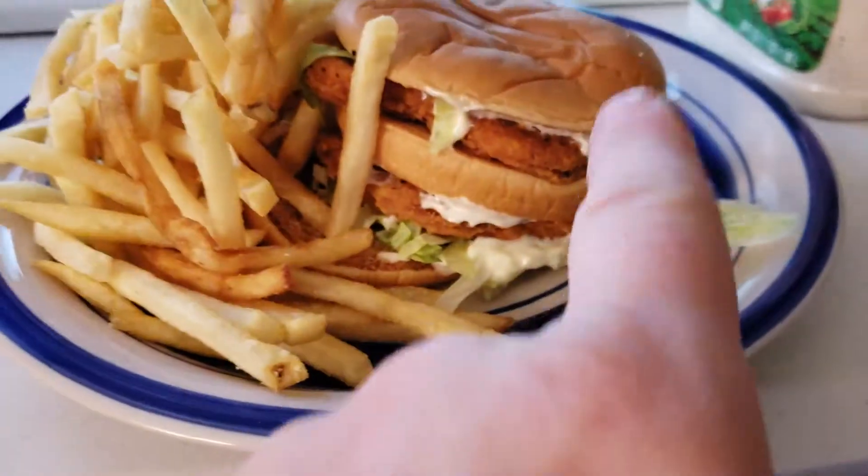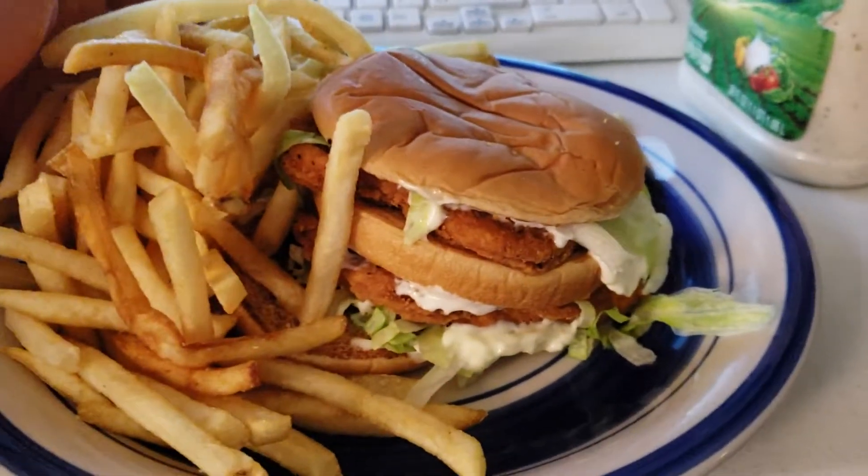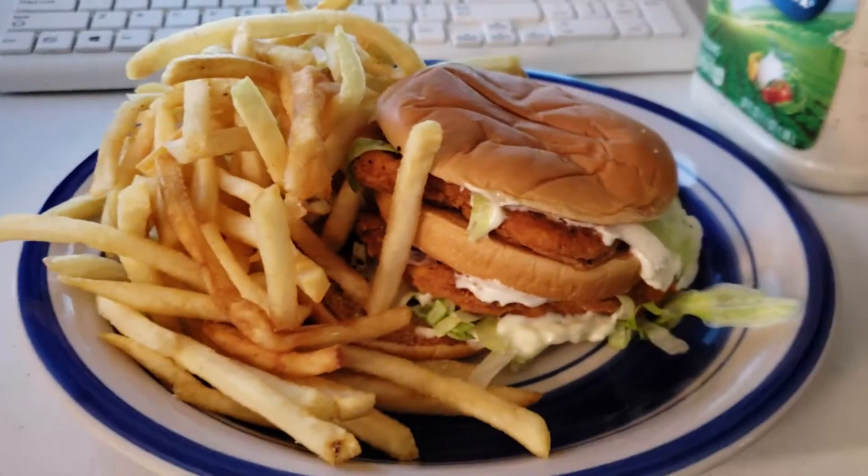There it is. Don't do that though. That was a mistake. But hey, you can't re-shoot a video like this.